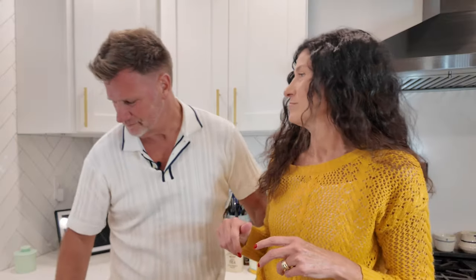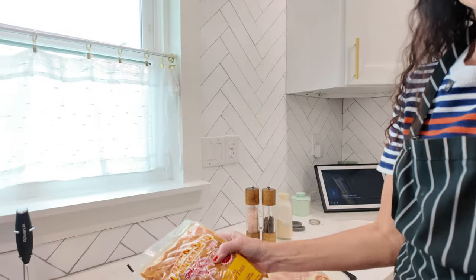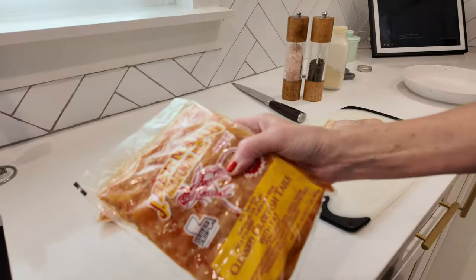So I never thought I'd say this, but I think I'm starting to get sick of steak. Just because we're on carnivore doesn't mean we can't enjoy our delicious Cajun recipes. We already had sous vide the steaks for today, and so I thought, why don't I do crawfish with some cream and we'll do this as a topping.